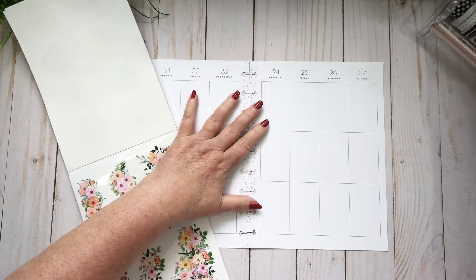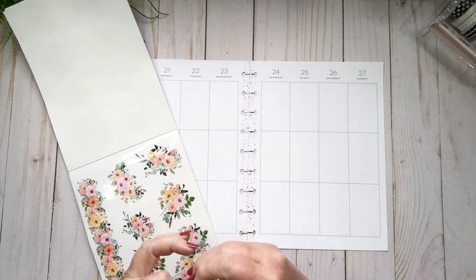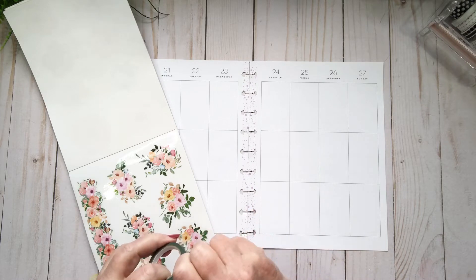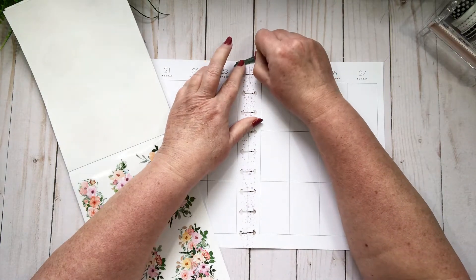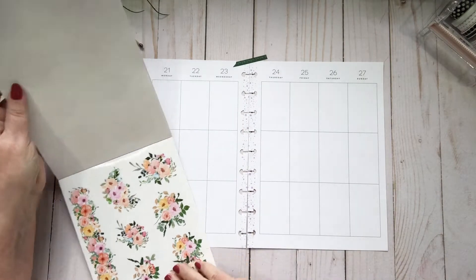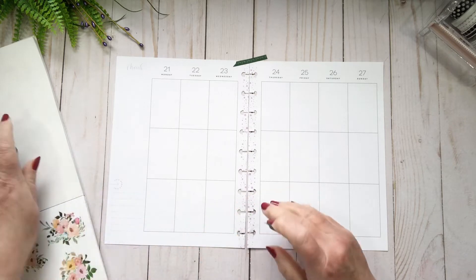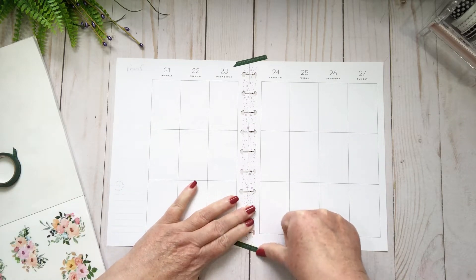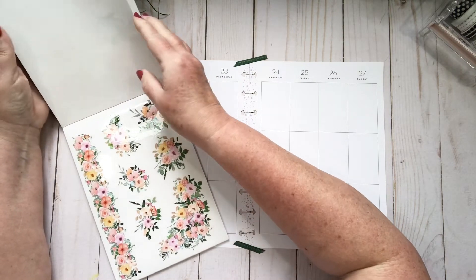I'm going to grab a little piece of washi tape — you know I have a ton and a half here, you'd think I'd be able to find it right at hand. I'm going to take this little piece and just tape it down so that I'm not getting all off-kilter. I did this last time too, so obviously I need to do both ends.